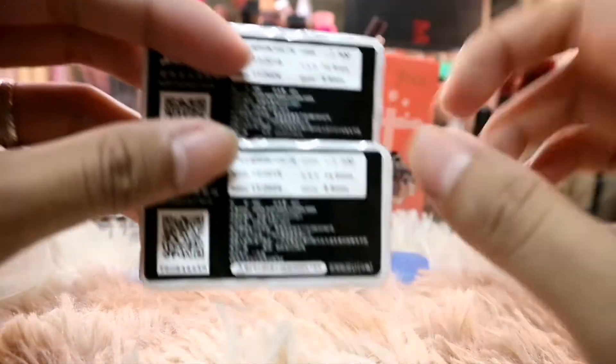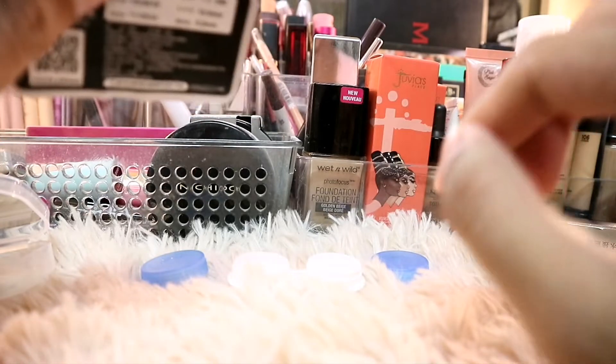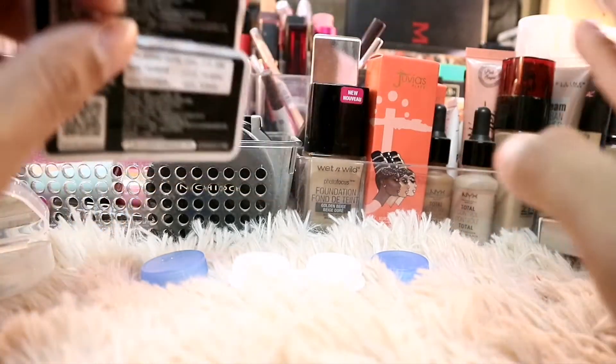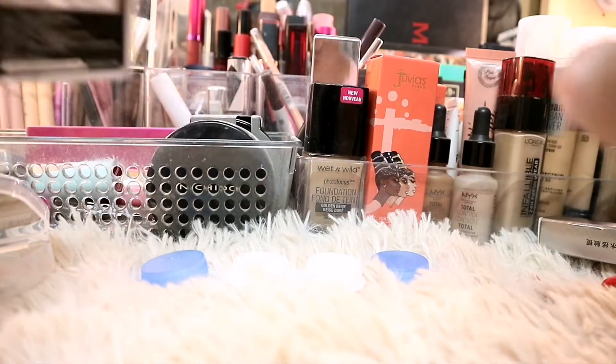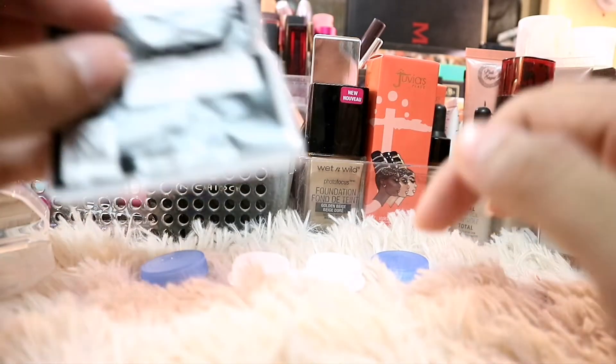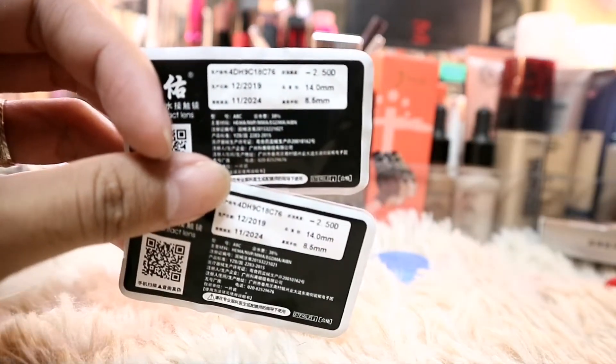However, the case has no indication of which side is right and which is left. So if your right eye and left eye prescriptions are different, take note. In my case, my right eye is 300 and my left eye is 250, but for contact lenses I don't separate them by grade anymore — I use the same power for both.